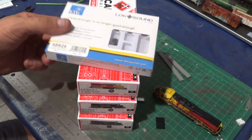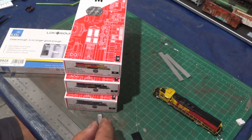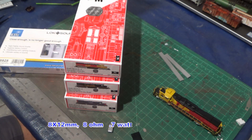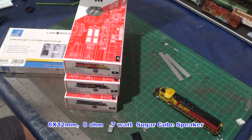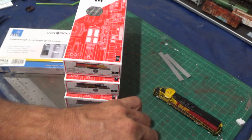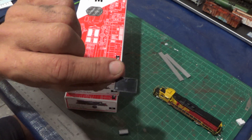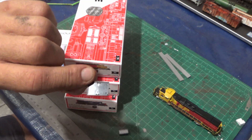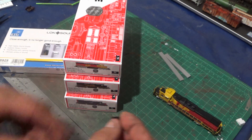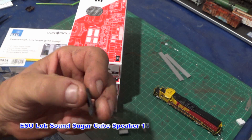The speakers do not come with the DC ready models, so I have a couple of these — they're 8x12 millimeter Sugarcube speakers that I got from SBS4DCC.com. They're great, very small and thin. The baffles that come with them are a little thick, and in order to fit on Kato and some of my other models I've had to sand them down. I also have an ESU baffle that I've cut to size — they're a lot thinner — and glued those in, then put a little sliver of styrene to fill in the gap.